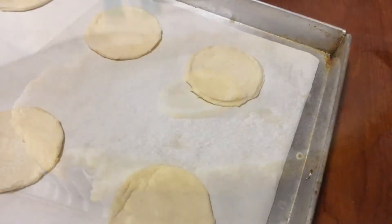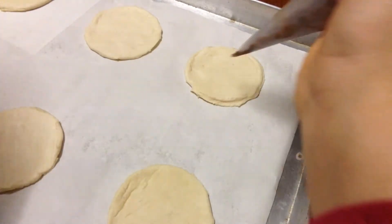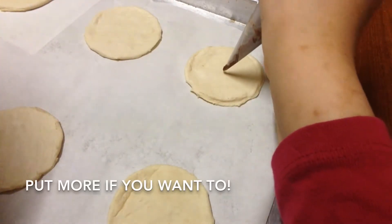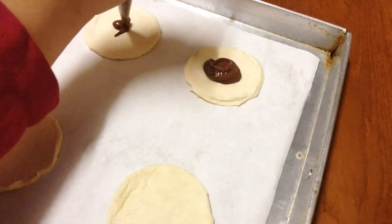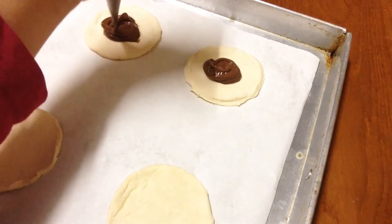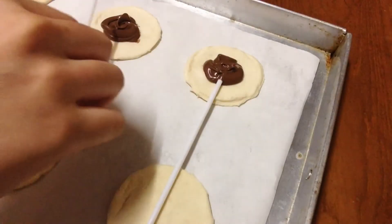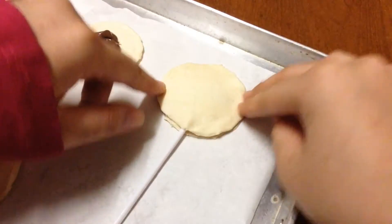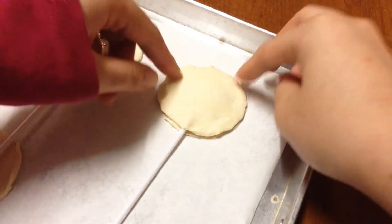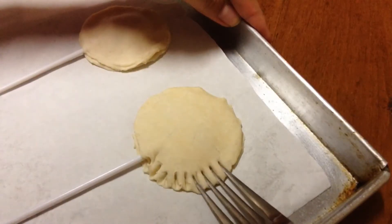To start off, you're gonna cut some pastry puff into a circle shape. And now you're gonna put about two tablespoons of Nutella. Here I'm putting some stick in the center. You're gonna stretch the other circles and you're gonna put them on the top of it. You're gonna press the edges with a fork.